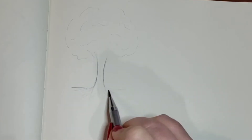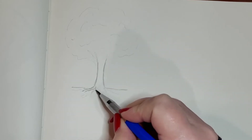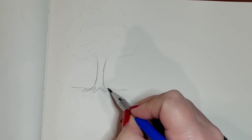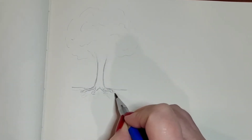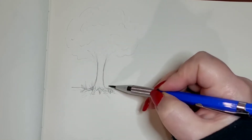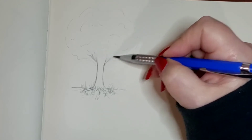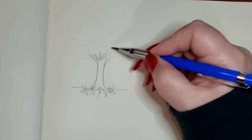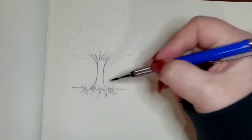All trees have that trunk, and of course they're on the ground. I always draw the roots where they're kind of exposed a little bit — I guess that's just my style of doing things. And then I always put little grassy things around the bottom to kind of make it look more like it has other things growing around it. And then your branches coming off that main trunk.